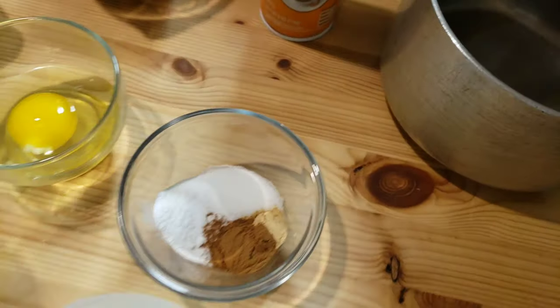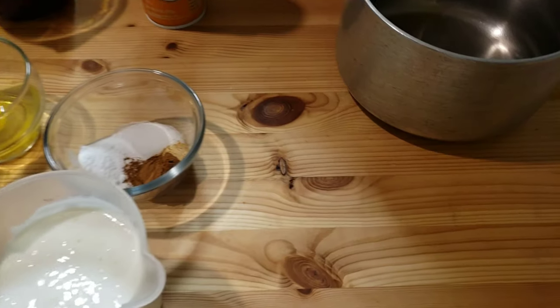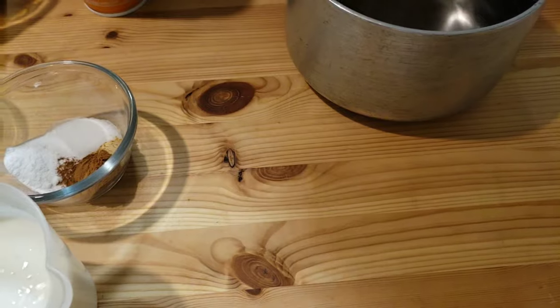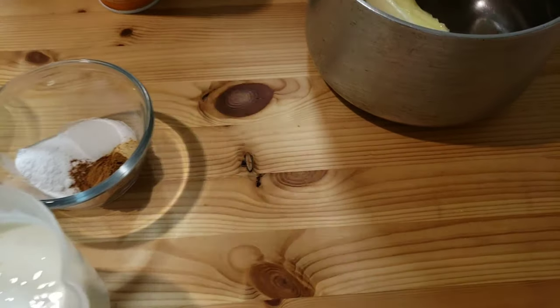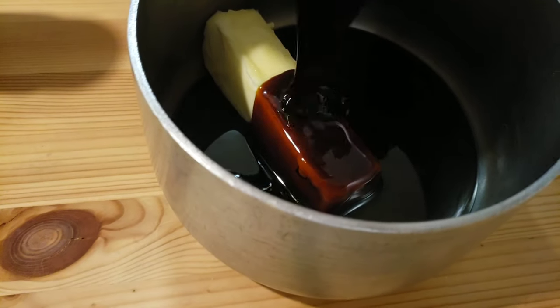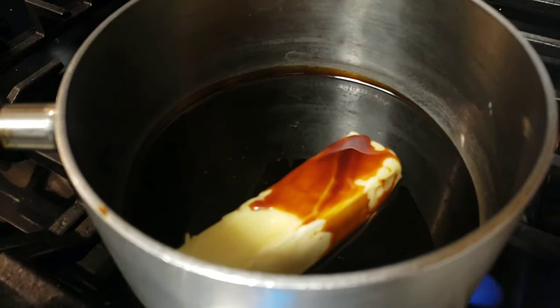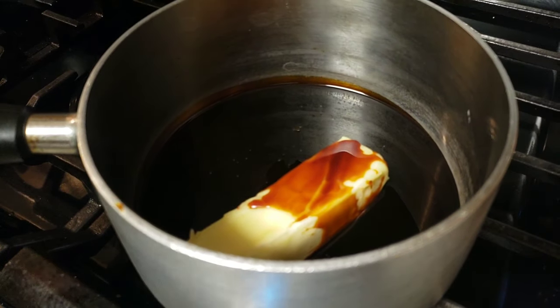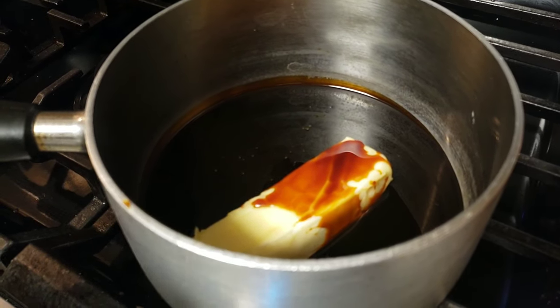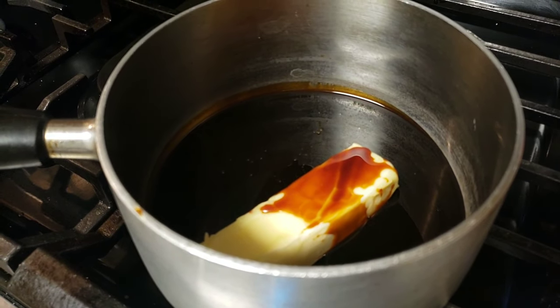First, we're gonna start off by melting our butter and molasses in a pan. I'm gonna add butter and molasses, then take my saucepan to the stove and heat the molasses with butter until the butter melts.